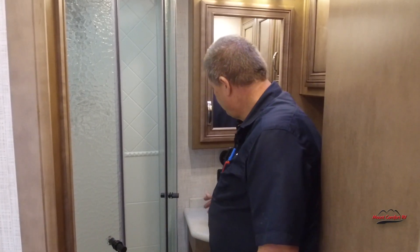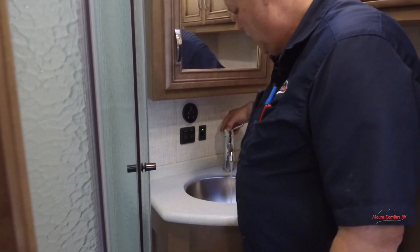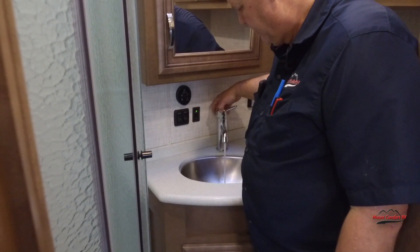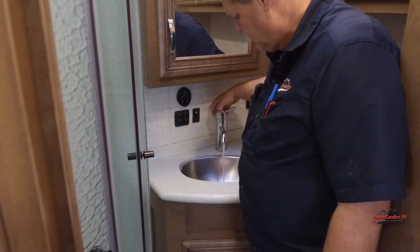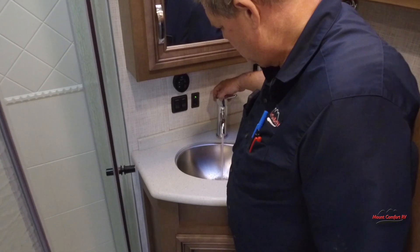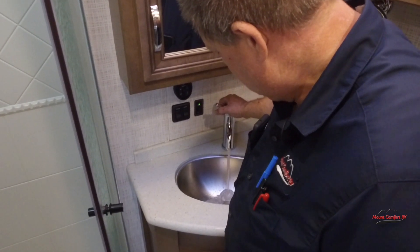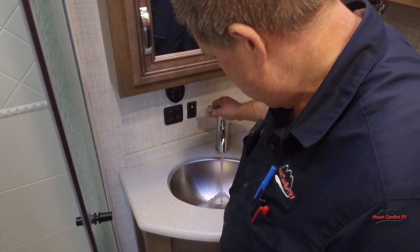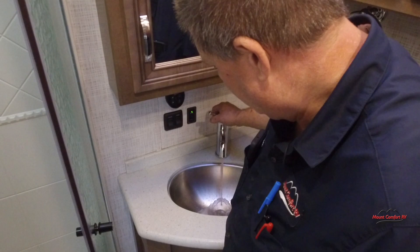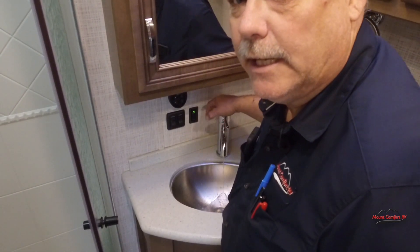So now we're ready to start pumping our antifreeze. Turn the water pump on. I usually do the cold side first. Once I get the pink coming through, then I go to the hot side. Once I get the pink coming through the hot side, I always go a little longer to make sure I've got plenty in my P-trap.